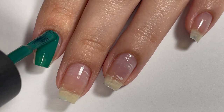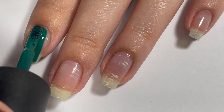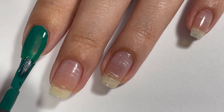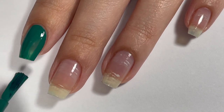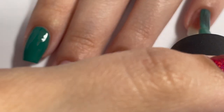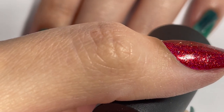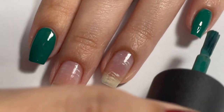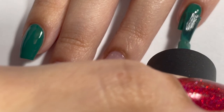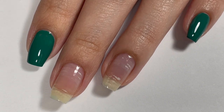Once my base coat was dry, I went in with all of my base colors. This first one is a sort of jade green color — a nail polish from OPI. I can't exactly remember the name off the top of my head, but I'll have all the nail polishes and tools linked in the description box below. I'm applying this jade green on my pointer finger and also on my pinky fingernail; this is going to be the base of our plaid design. In the video I'm only showing the first coat, but off camera I did apply a second and even a third coat.